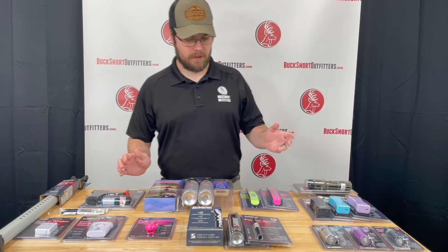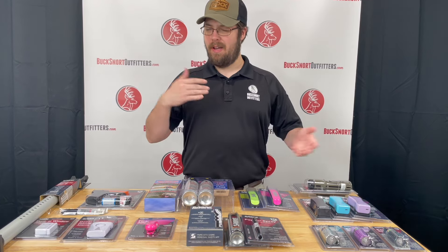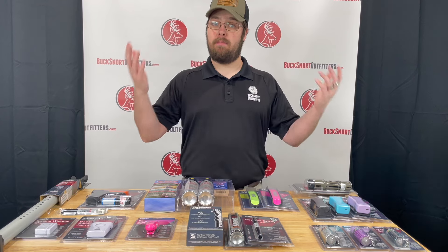Hey guys, this is Chance with Buck Snort Outfitters and we are going over some of our alternative defense items today — by that I just mean it's not firearms.